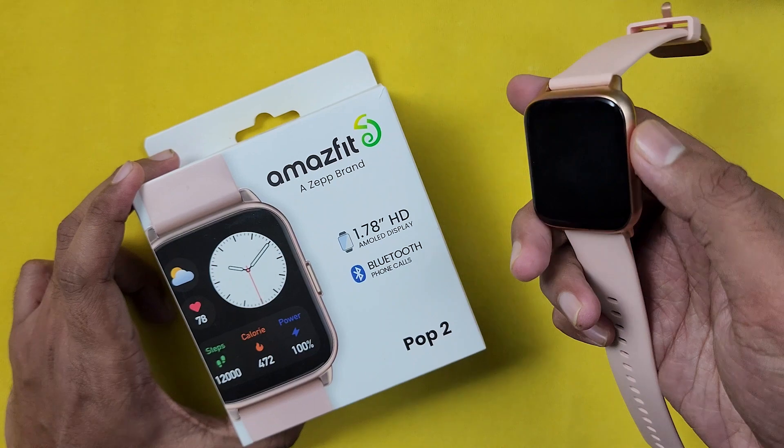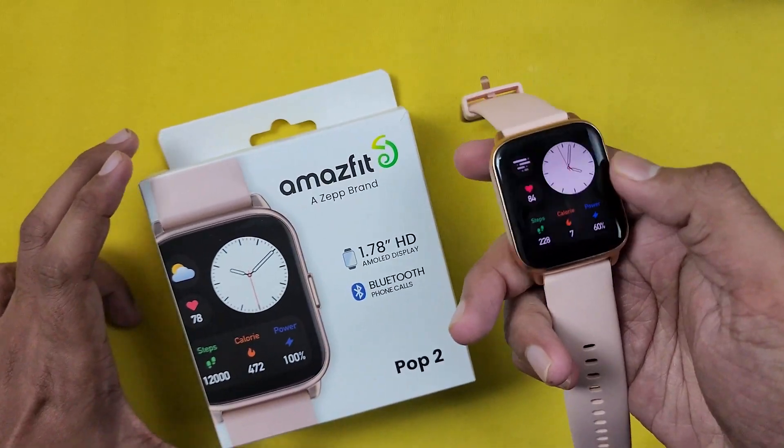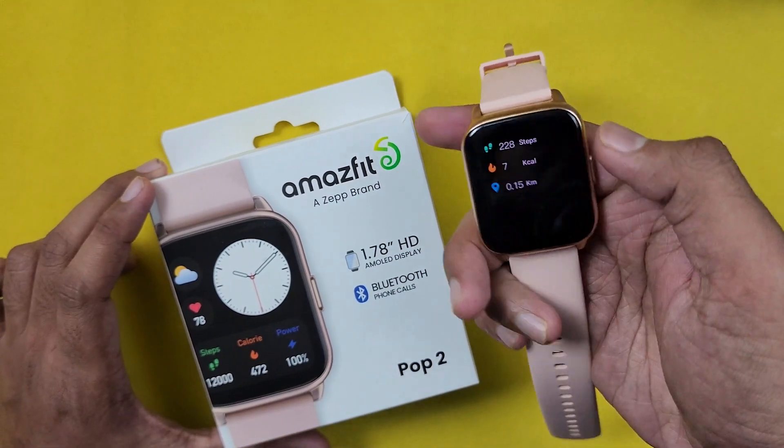This has an AMOLED display. You can use the calling function and 100 plus sports modes. So if you use this smartwatch, it's a good value for the price.